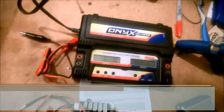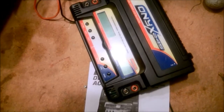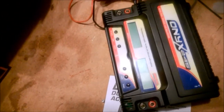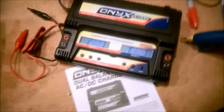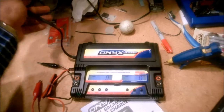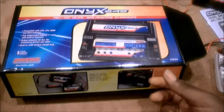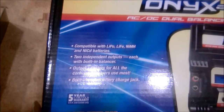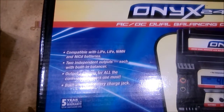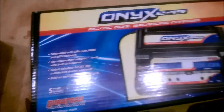Let me plug it in so we can go through the features. You hear the nice cheerful tones — it's coming alive. A little bit about the specs: as it says, this is the Onyx 245 dual charger.